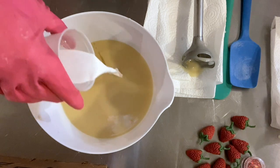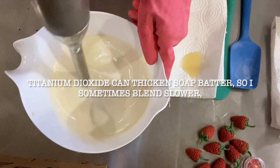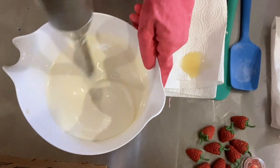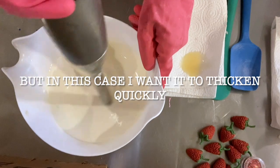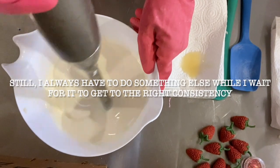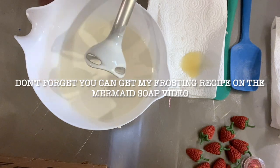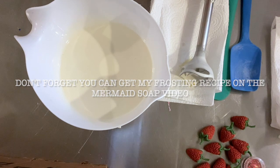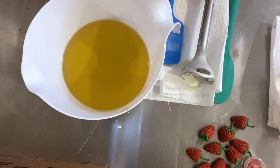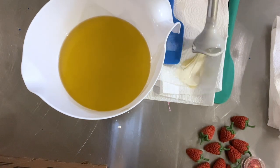I'm also going to put in some titanium dioxide because we want this to be nice and white. We're going to put the frosting in piping and we'll use that to do the tops. This is the cupcake base — we're going to put our lye water in here and this base will be red.